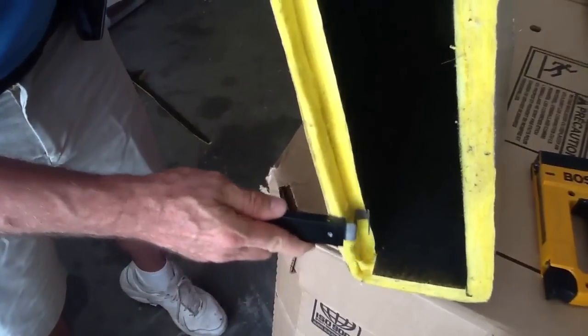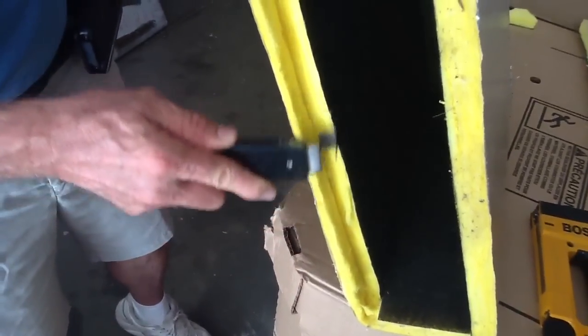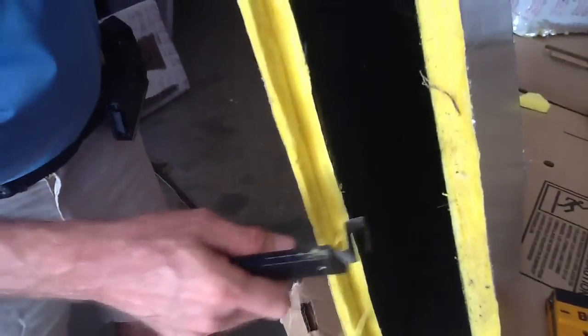Of course you can always take your knife and go back and just kind of trim it just a little bit. One thing about ductwork is it's very forgiving.